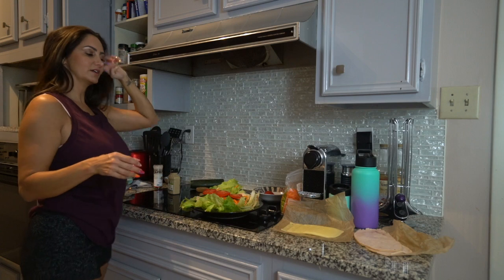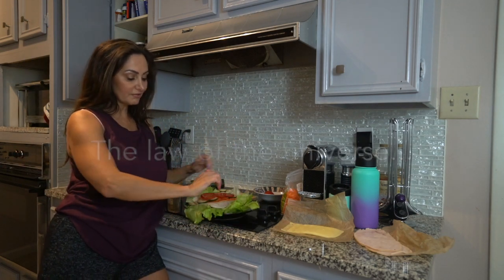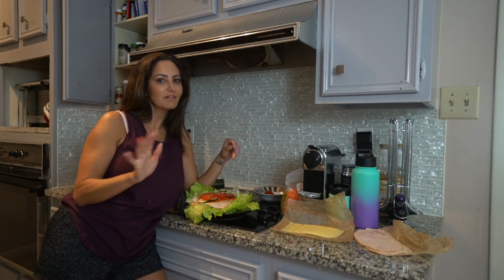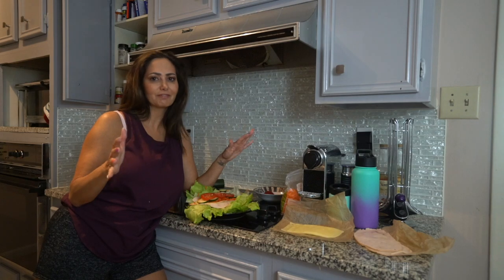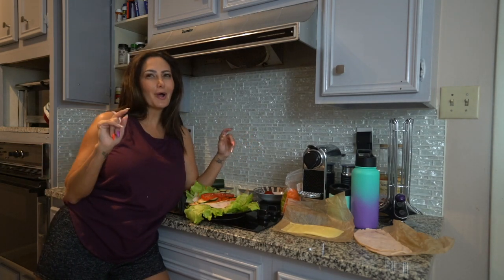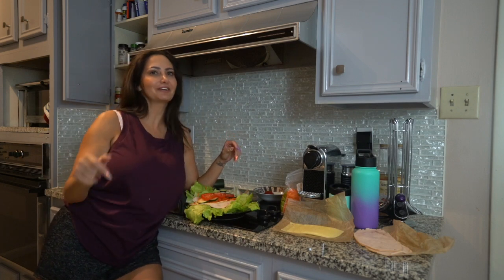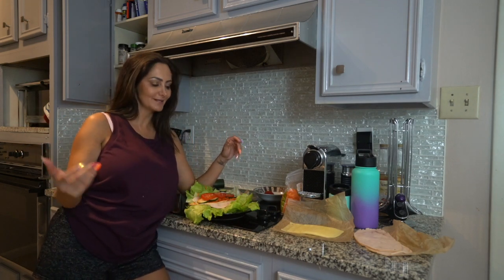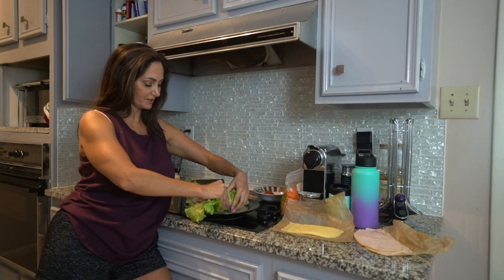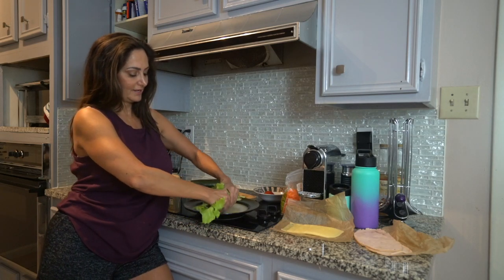I can't find my salt — I guess that means I shouldn't be using salt. Anyway, this is the fun part: you wrap it. I'm going to tell you something right now — mine never looks as good as Jimmy John's. I'm not even going to lie to you. I get it all over myself. Comment down below if you have a suggestion on how to make this without getting messy, because I haven't found a way yet.